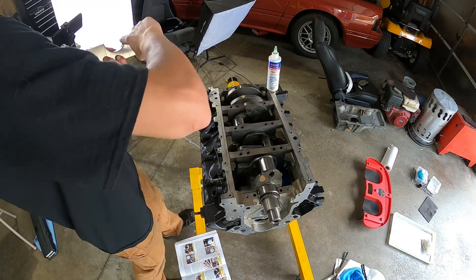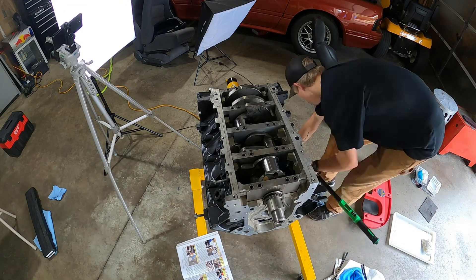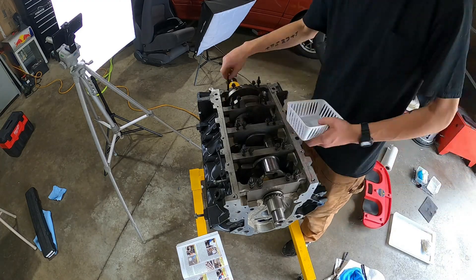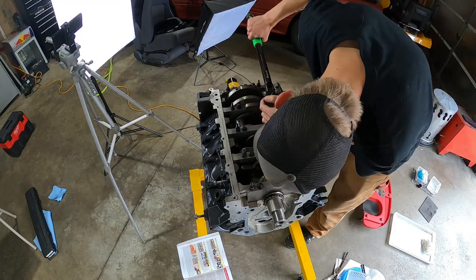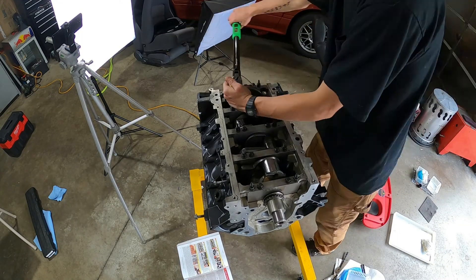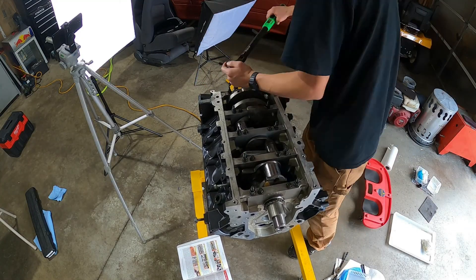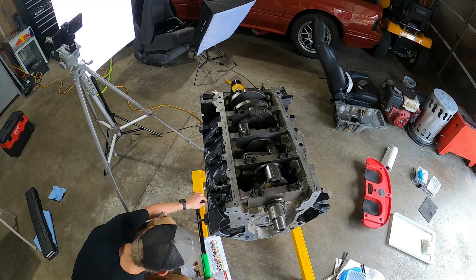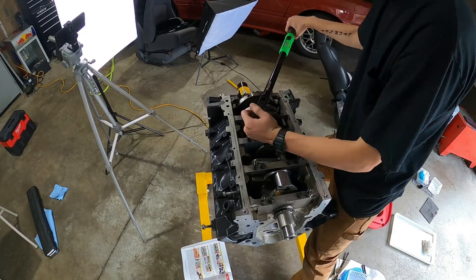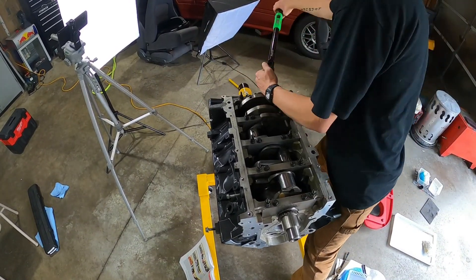Now put everything back in. It's really important that you line these main caps back up because they all have ears. All the ears face towards the flywheel, except for the one on the flywheel side, which aims towards the harmonic balancer at the front of the engine. Torque them all down exactly the same: 15 foot pounds for the 13 mils and then 80 degrees, then 15 foot pounds and 51 degrees for the studs, and then 18 foot pounds for the ones on the side.